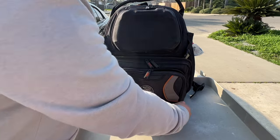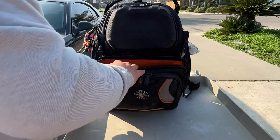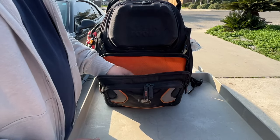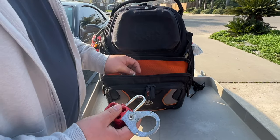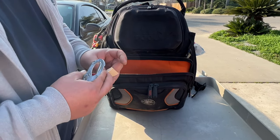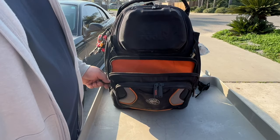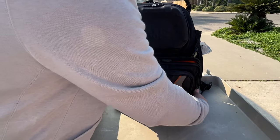In here I carry some allen wrenches — allen keys — I need to get a new set, those are kind of cheap. Some lockout/tagout stickers for the lockout tagout. I usually carry some masks in there just in case we're working in an environment where you need them, but I don't have any at the moment.